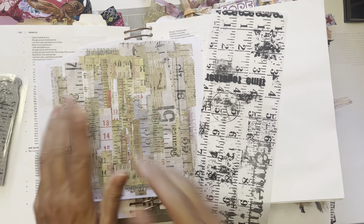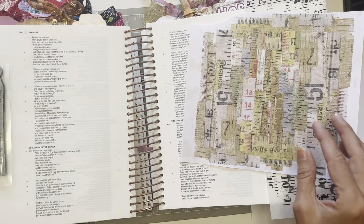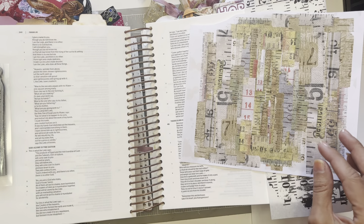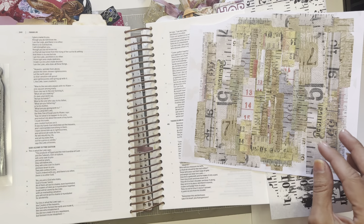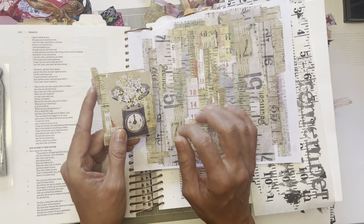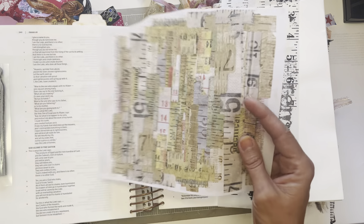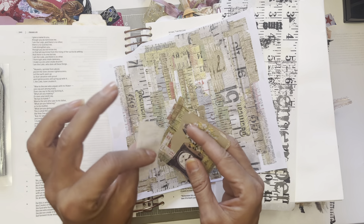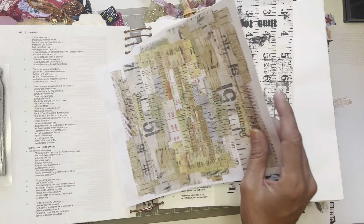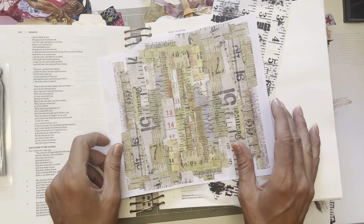So today we are going to be Bible journaling. We are going to be in Isaiah — actually Isaiah 45 and 46. I'm going to be using some printables that Charlene posted on the Soul Sisters Bible Journaling Facebook group. It's called Measure Truth, or God's Truth. It's got these scales with little flowers and this really gorgeous collage type design. I cut out a bunch ahead of time — there were three pages, so I cut out a bunch of these ephemera pieces, because you'd be bored watching me cut all these little tiny pieces out. So we're going to piece this together.